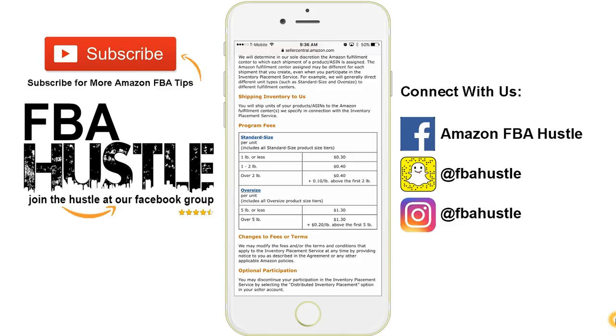Anyways, that's how you get your product shipped in one box to go to one fulfillment center. I use it a lot and it helps me, but depending on your situation, it may or may not benefit you.